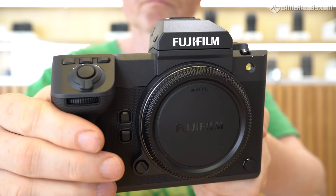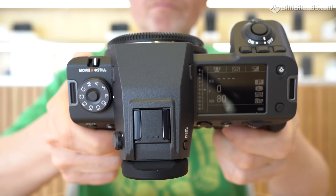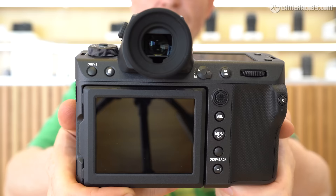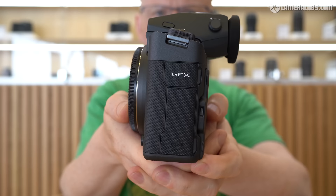Announced in September 2023 and costing around $7,500 or £7,000, it's the official successor to the GFX100 from 2019, while the more recent GFX100S from 2021 remains on sale at around $6,000 or £5,500. So while the GFX100 Mark II is considerably cheaper than its predecessor, the S version remains the most affordable way to enjoy 102 megapixels in Fujifilm's medium format system. With the arrival of a new model, prices on the original GFX100 will inevitably tumble, so look out for deals or possible used bargains.